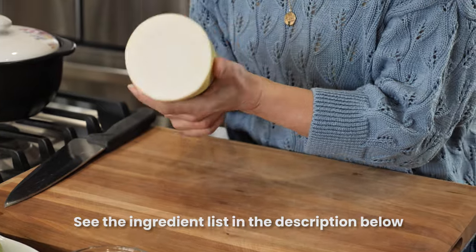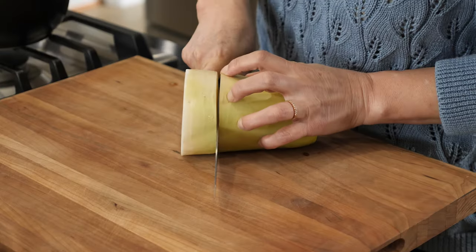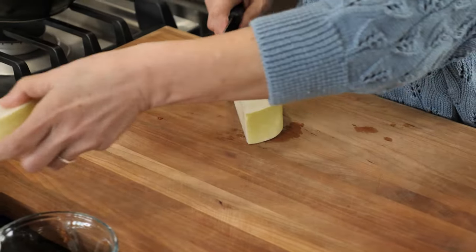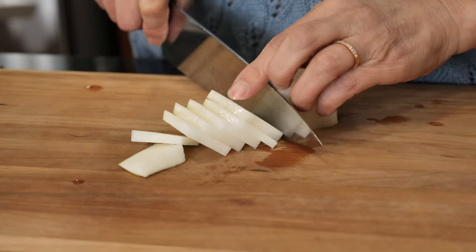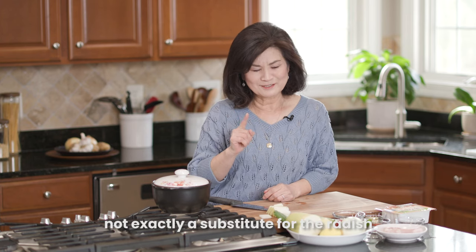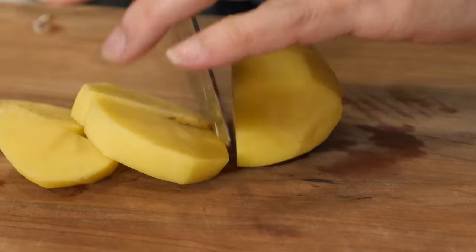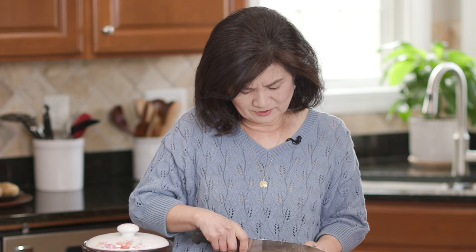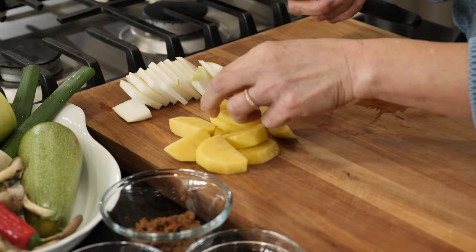These are classic vegetables for 된장찌개. Let me start with the Korean radish — it actually adds depth to the broth. We just need a little bit; I'm just going to use half of this, thinly sliced. Potato is also very common in 된장찌개 — it will thicken the stew a little bit. Cut it a little thicker, and you just need one small potato.